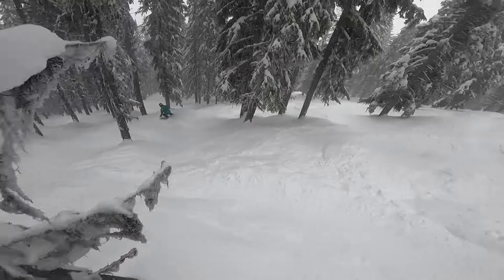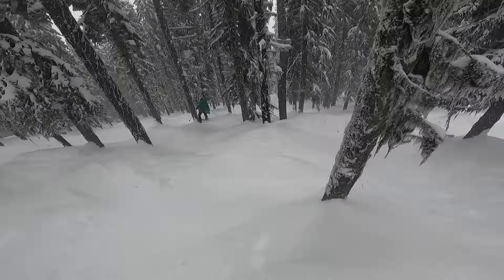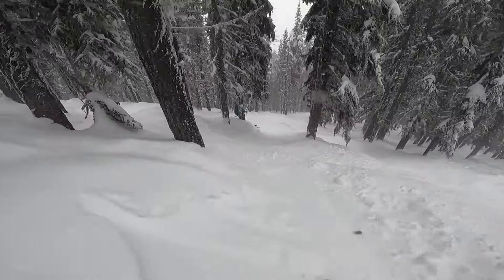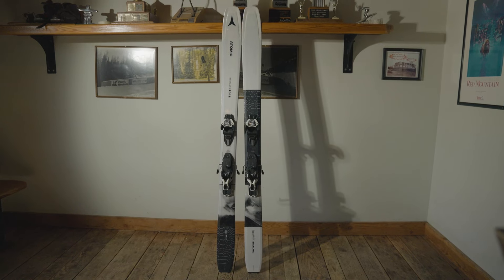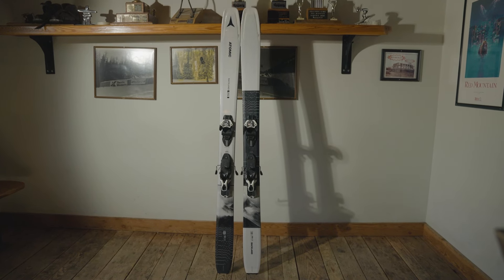I would say that if you're advanced or expert and you'd like to get out where no one else is, this is the ski for you. If I were to compare this ski to a movie, it would be Legends of the Fall — just because in Legends of the Fall, it's all about being in the open with very few people around, and when I think of skiing the Backland, that's where I want to be.